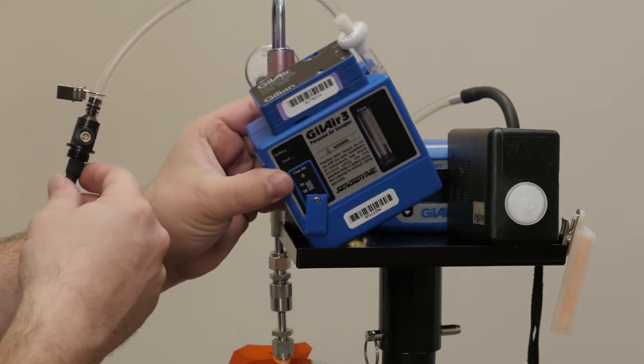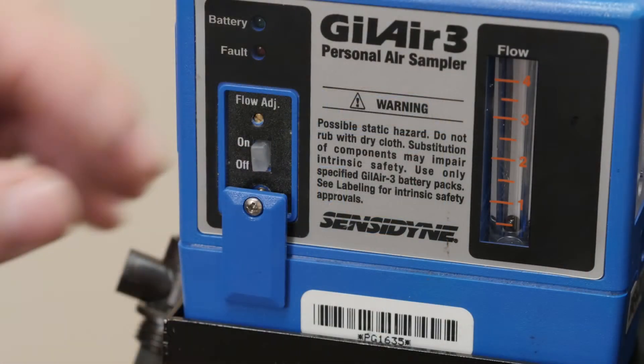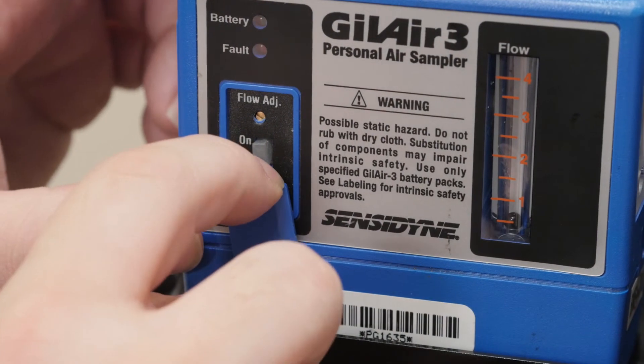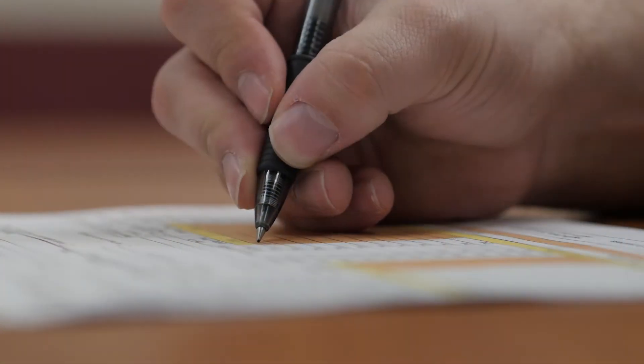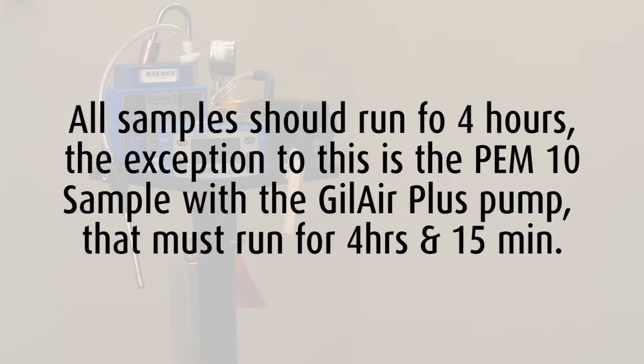Place the pump on the sampling tray. Turn on your pump and indicate the start time on your chain of custody. All samples should run for four hours. The exception to this is the PEM-10 sample with the GillAir Plus pump, which must run for approximately 4 hours and 15 minutes.